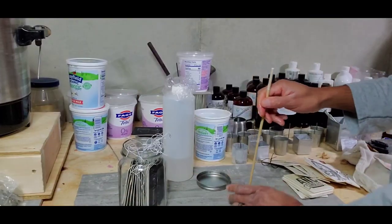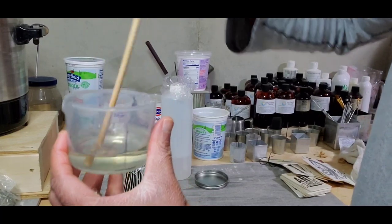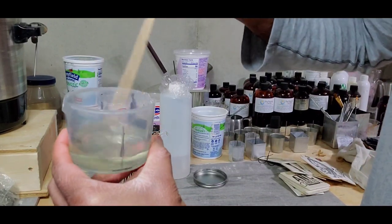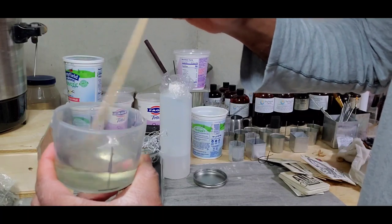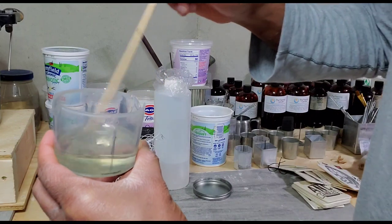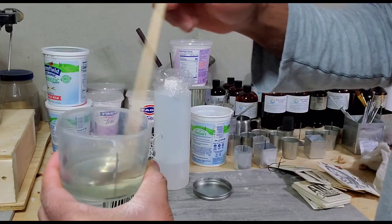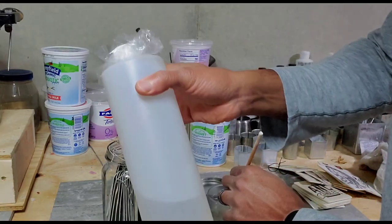I've gone ahead and measured my fragrance oil mixed with DPG, a carrier oil. You can use any carrier oil of your choice, but I prefer DPG because it's always worked for me. For this particular fragrance I'm doing a two-to-one ratio — two parts mahogany teakwood fragrance oil to one part DPG — because this fragrance isn't too strong but gives that perfect balance. I've already mixed and stirred it for two minutes.